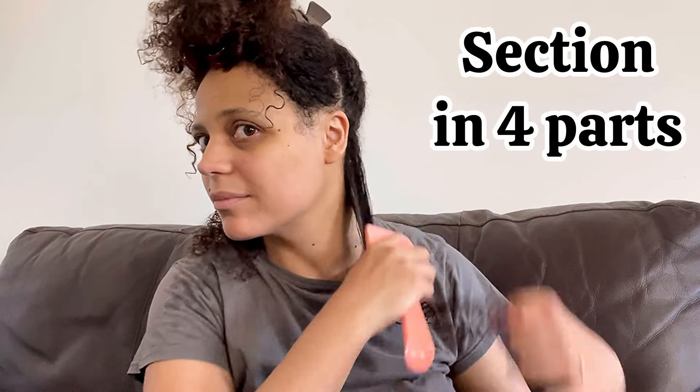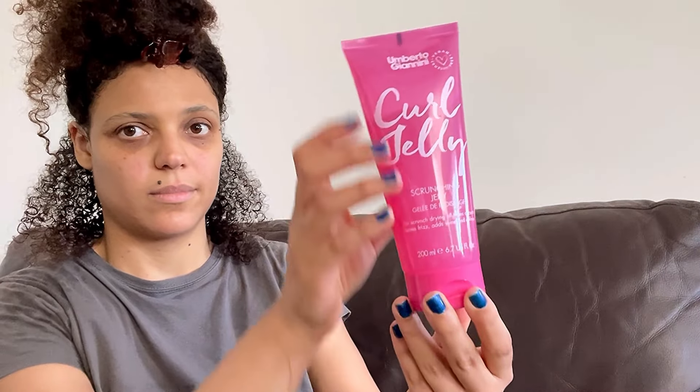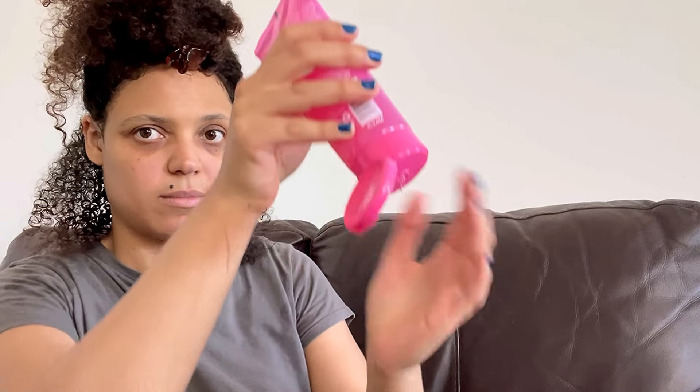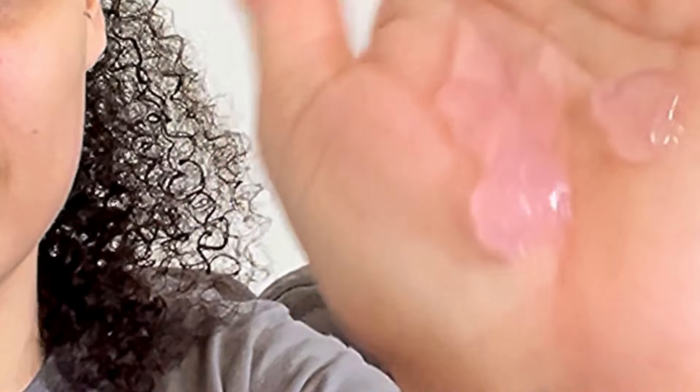The first thing I do is section my hair into four parts, then I start from the back going forwards. I use a spray bottle to wet my hair and then apply the product. I'm working the product through my hair with my hands and also using a brush — I'm brush styling. At first I thought I'd just do the raking method, but I found with the brush the definition of the curls was crazy. This is the texture of the product — it's a jelly-like product, it's pink.